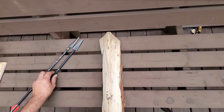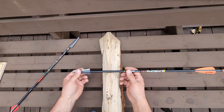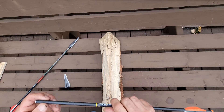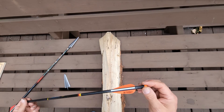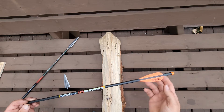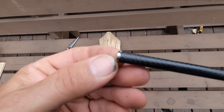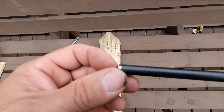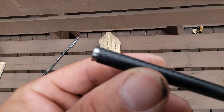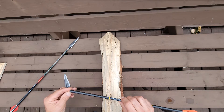I ordered some of these Serious Archery Phoenix crossbow arrows. When they came, the nocks weren't indexed properly, and looking up here, they can square up the front end of the shaft before they put the insert in. We've got a gap on one side on all of them, so I'm not super happy about that.